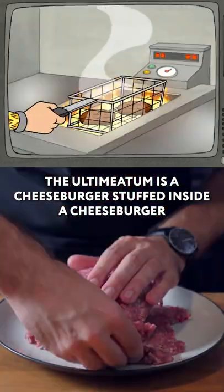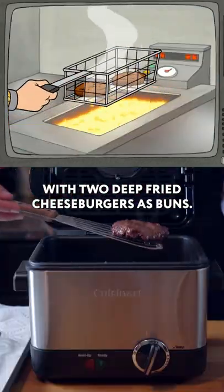The Ultimatum is a cheeseburger stuffed inside a cheeseburger, with two deep-fried cheeseburgers as buns.